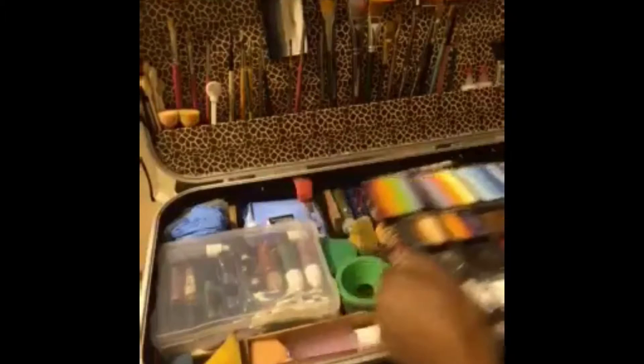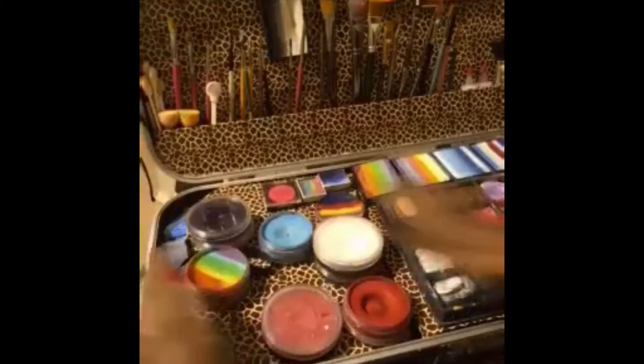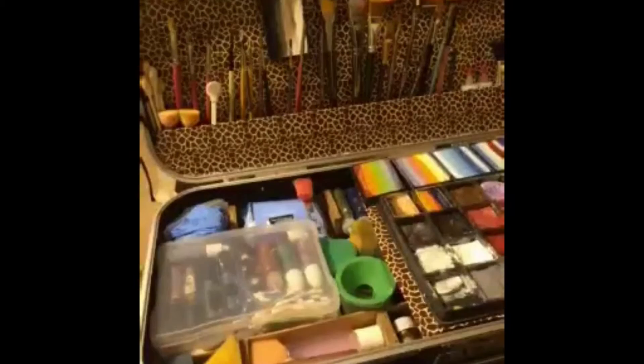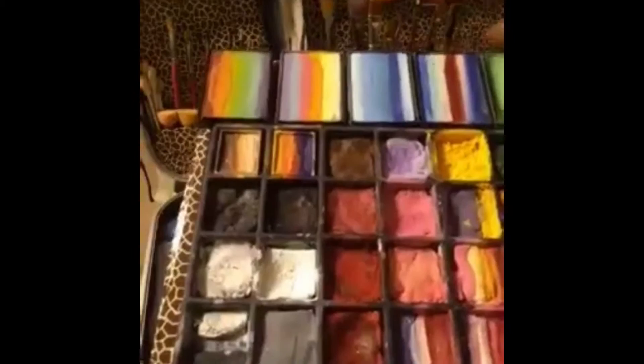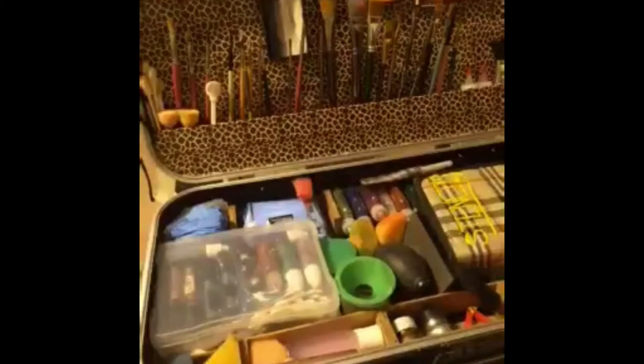These two pieces right here were one board that went straight across the top. I split it right there, cut it so that this detaches like this. Then I put my paints — which are in a case I got from Art Factory — in here. My individual paints are in there, and these are my Mehron Paradise cakes right here. They're velcroed on here and this just comes off like this. It lifts out.